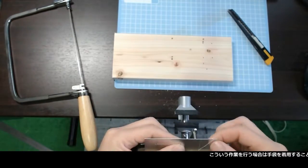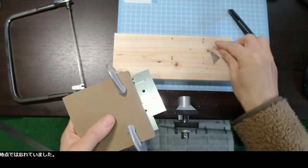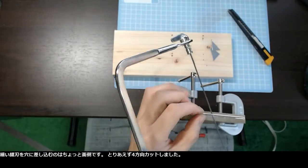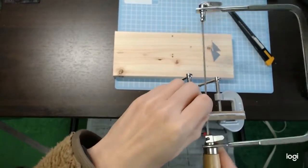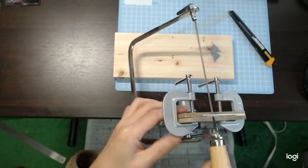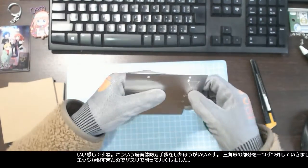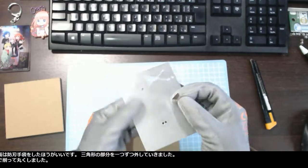I would recommend wearing gloves for this kind of crafting — I forgot at this point. It is a bit bothersome to put the thin saw blade into the hole, but I cut four lines. I removed the triangle pieces one by one, and the edges were too sharp so I filed them to make them dull.